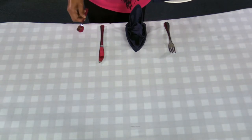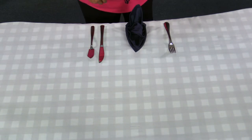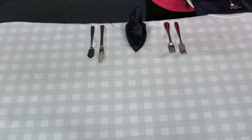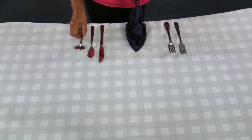Now place your fish knife next to the main course knife. Then place your fish fork next to the main course fork like this. Your soup spoon goes next to the fish knife.